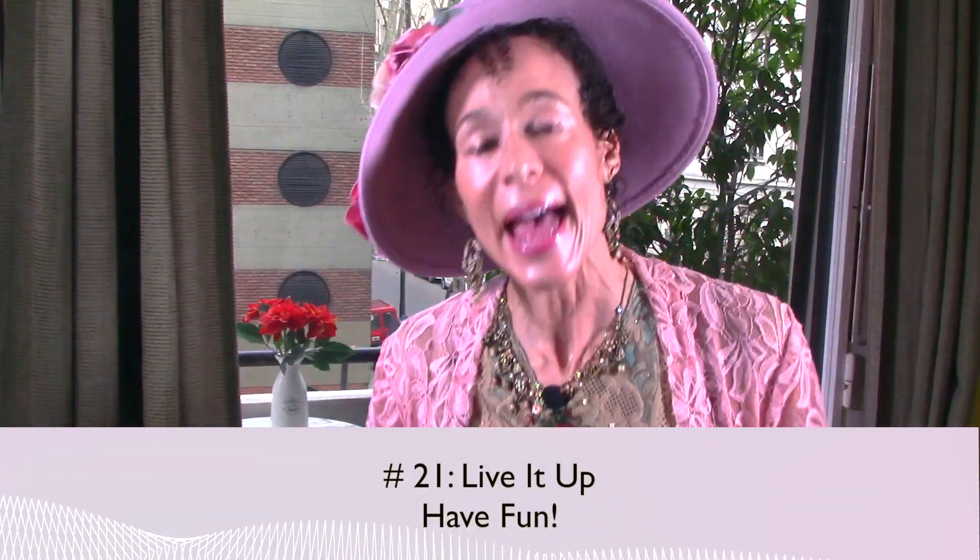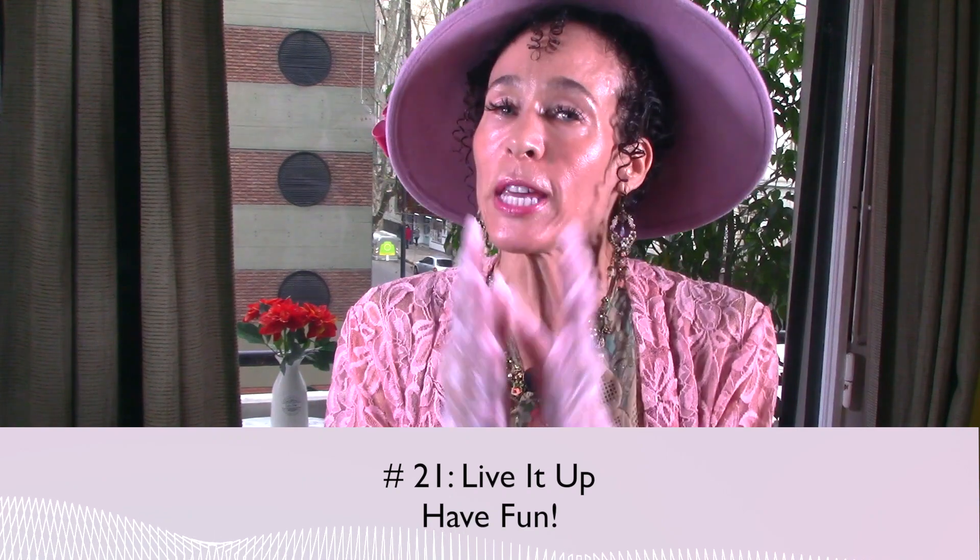And last but definitely not least: live it up. Have fun. Most people live like they're never going to die, and they die without ever having lived. Please don't be one of them. In summary, I haven't told you anything you didn't already know — most of what I've told you probably just got filed away somewhere and forgotten. The big message is that this is the time to reinvent yourself. Much of this serves the purpose of repositioning your mindset and opening yourself to a wide variety of options — not only for your menopause, but for your life.